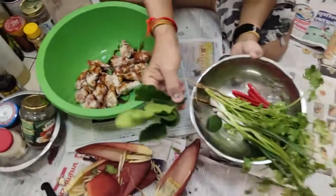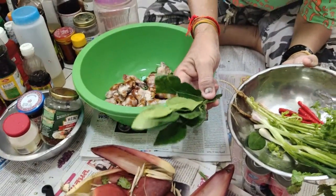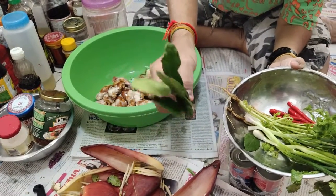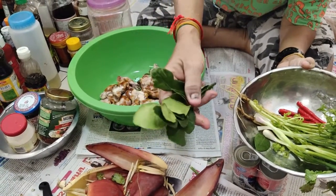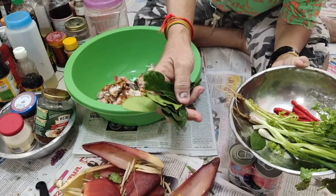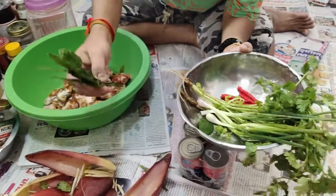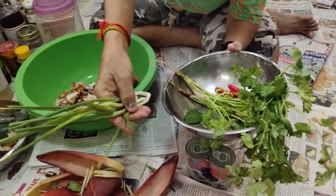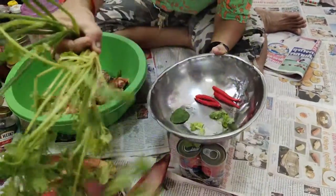So you have ingredients to put in the yum banana flower. That's bai makut — yeah, bai makut. And pakchi, tun hong, onion.